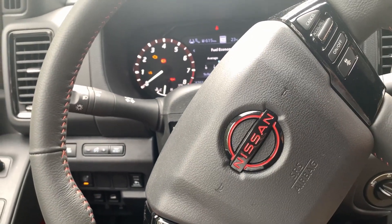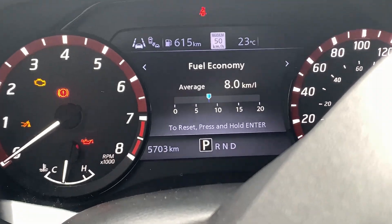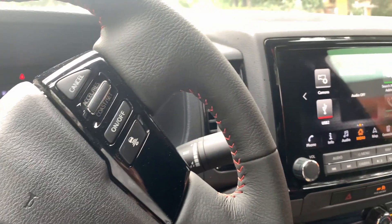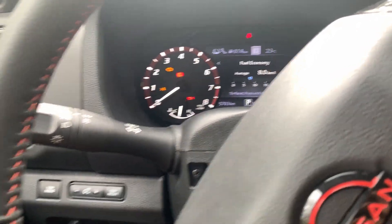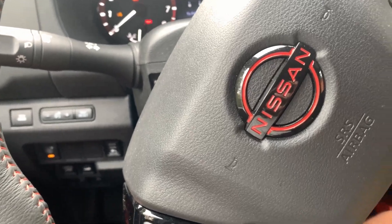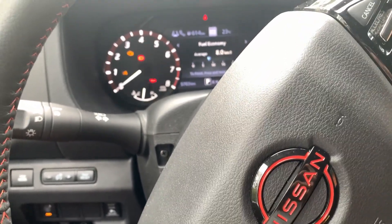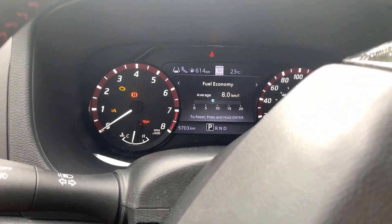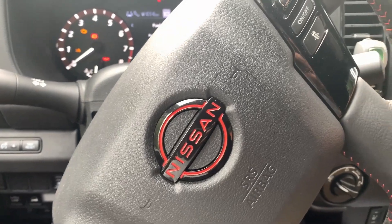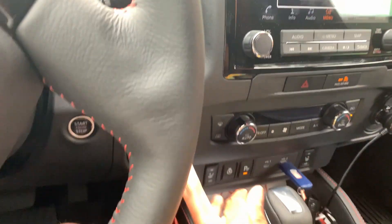Anyway, I hope you enjoyed today's video on our brand new Nissan Frontier. As you can see, since it's about three months old we're almost at 6,000 kilometers — my dad drives this car a lot for work. It's such a great truck and in the first three months nothing has gone wrong. I hope nothing does, and I'll make many more videos about this car!